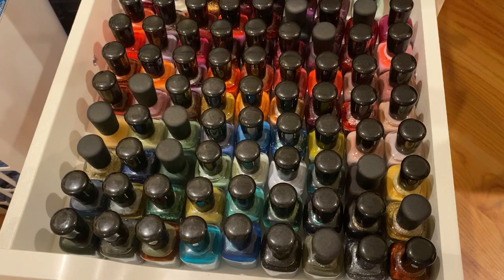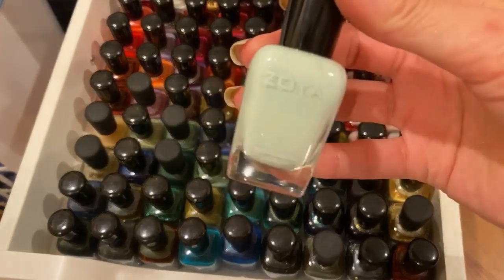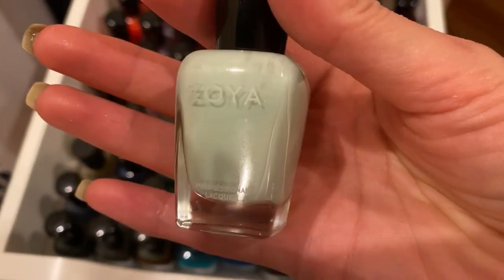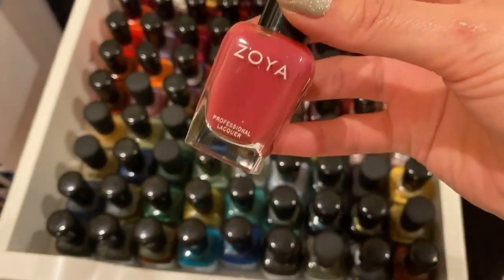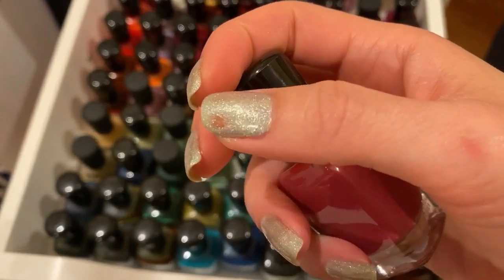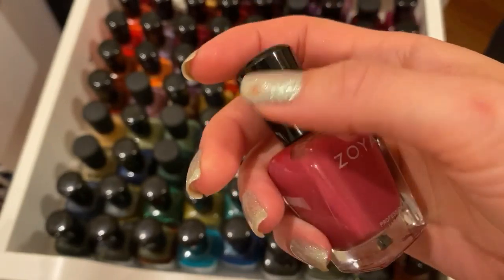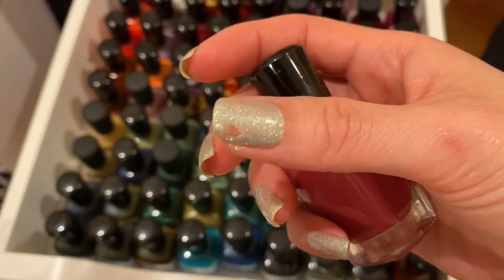This drawer is entirely dedicated to Zoyas. I want to wear Neely — it's really cute. I just feel like minty greens this year so I want to use this one. Petma is a good one too; I want to wear it even though it's a really muted, more fall color. By the way, I just did my nails and dinged them pretty bad and I really didn't want to redo everything, so you're going to have to look at this for the next 10-20 minutes — sorry about that.